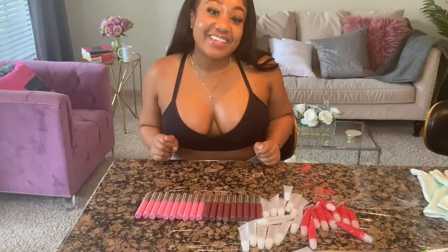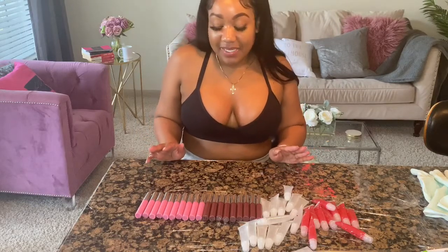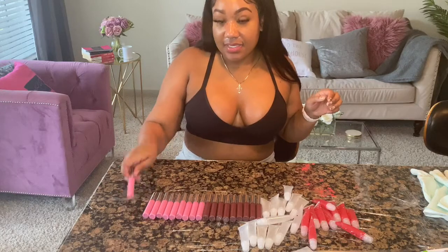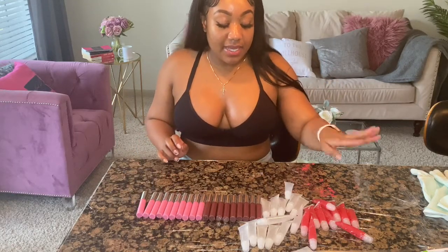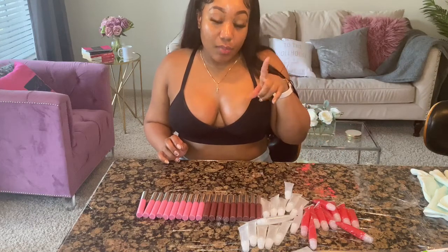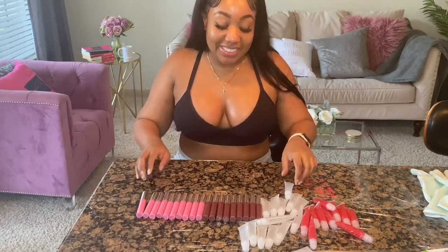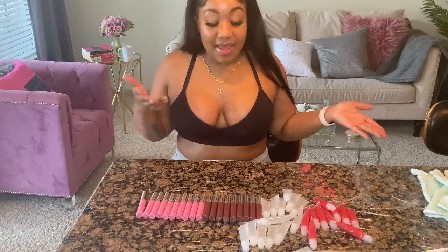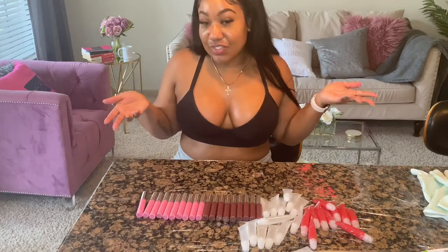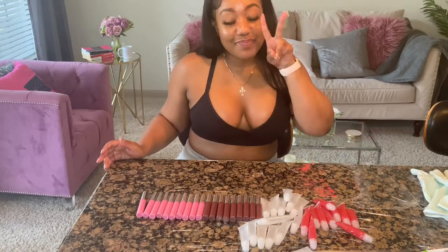Thanks guys for tuning in and watching me make my glosses — thanks for keeping me company. Just to go over these again: this is watermelon, this is mixed berries, this is lemonade, this is strawberry, and I have one more and that one is going to be cinnamon roll — so tasty. Hope you enjoyed the video, hope you got some insight on how I make my glosses, and hope to see you soon in my next video. Bye!